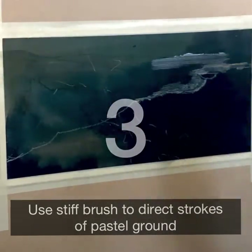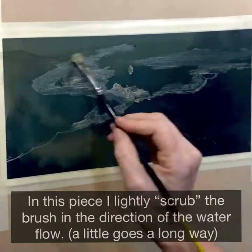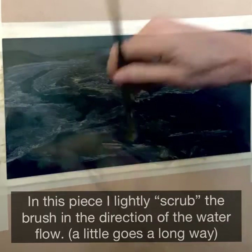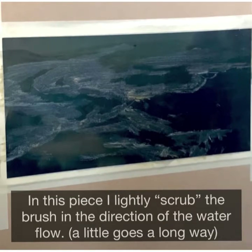Next I apply the ground with a stiff brush and I go in the direction of whatever it is that I'm painting. In this case it's a water flow, but it could be grasses or tree trunks or rocks. A little goes a long way and you definitely want to pick and choose the areas where you apply it and let the UART paper do the rest.